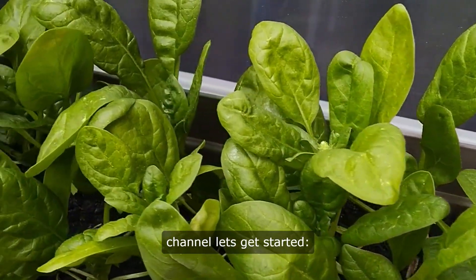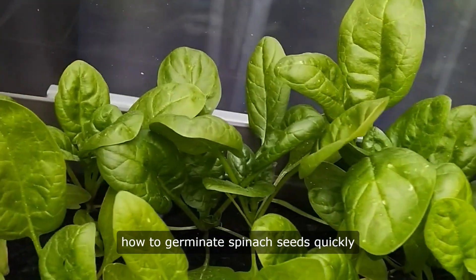Hello and welcome to our channel. Let's get started. How to germinate spinach seeds quickly.